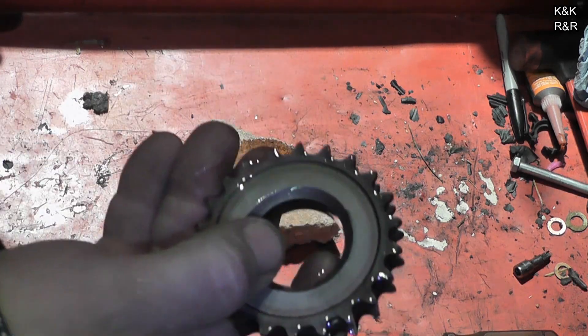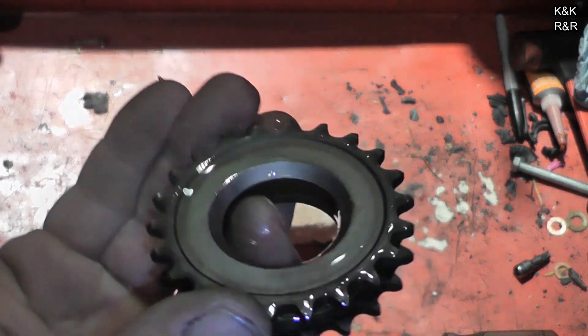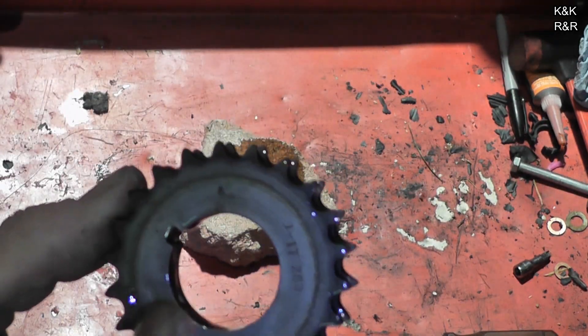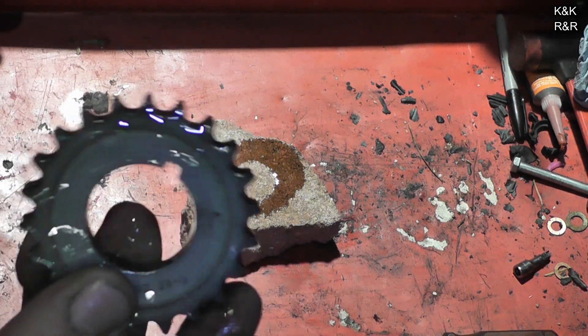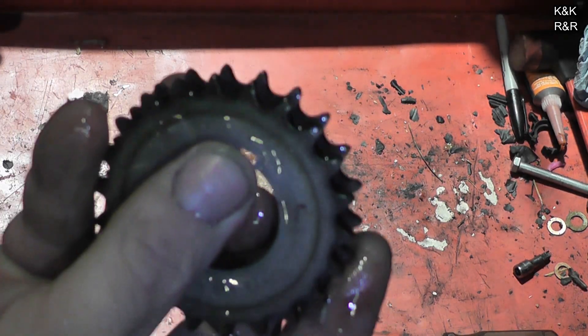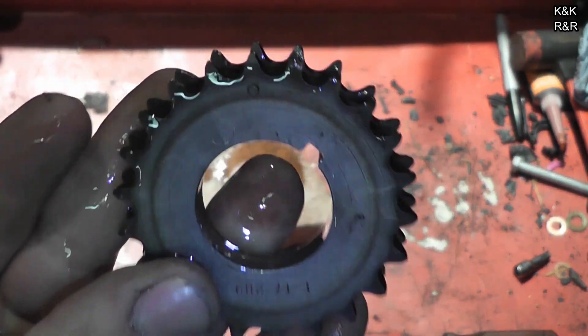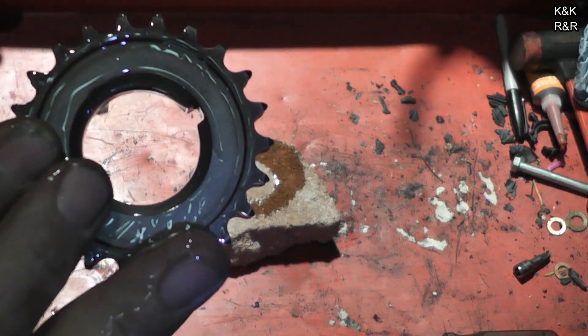The back is going to have this beveled edge. The beveled edge goes towards the crank. Right here there's a dot — and unless you've got some weird keyway thing going on, there's the keyway and there's the dot. So this is the front side. This should be facing the radiator. Your beveled side should be showing to the crank.